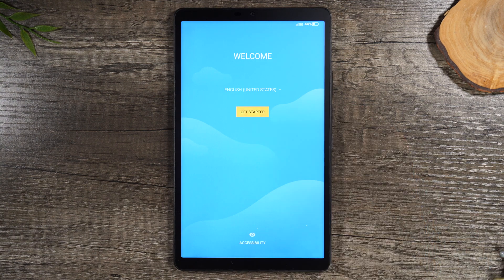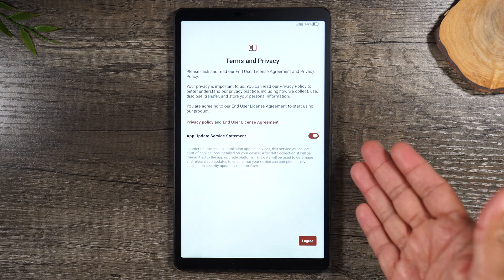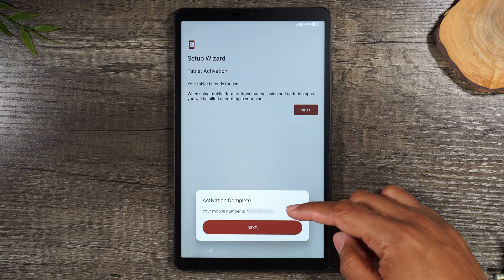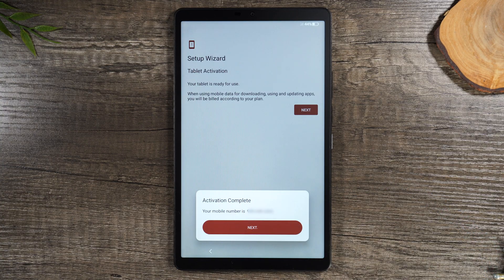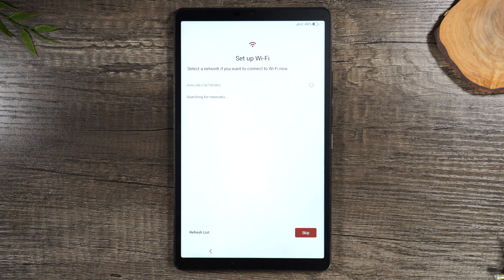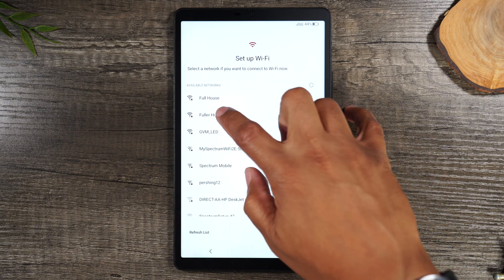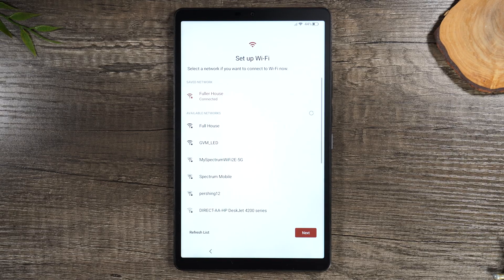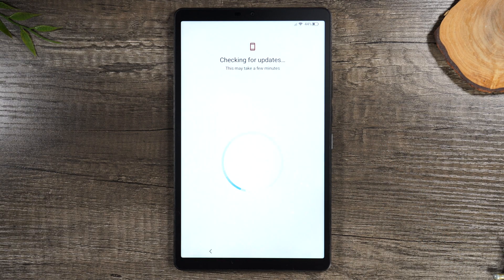Now we're gonna hit Get Started and accept the terms and conditions. It'll show your mobile number on screen — that's the mobile number for the tablet. We're gonna connect to a Wi-Fi network. You'll see it search for a couple of seconds, and then it should show all the available networks. Simply select your home network and put in the password. Once you put in the password, give it a couple of seconds. It'll show connected, and then you'll go to the next screen.